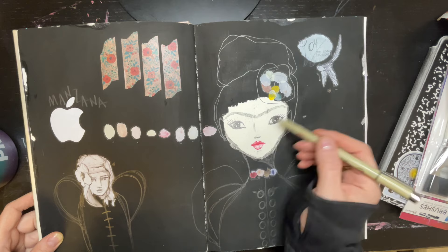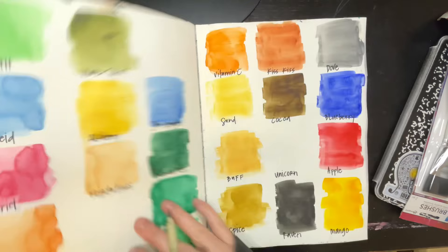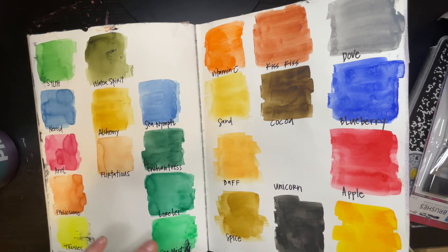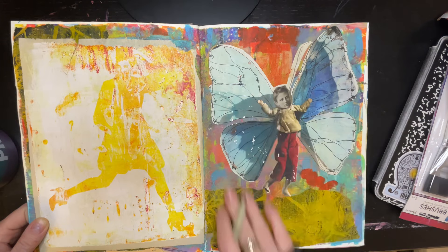I must have also had some sort of apple purchase because this made it in there, and then of course the Spanish word for apple. More watercolor swatches — I think this was probably the watercolor set I brought with me on that particular trip. I think these are also Jane Davenport watercolors. This was very much my Jane Davenport era, so there are quite a few things that'll show up here as Jane Davenport.